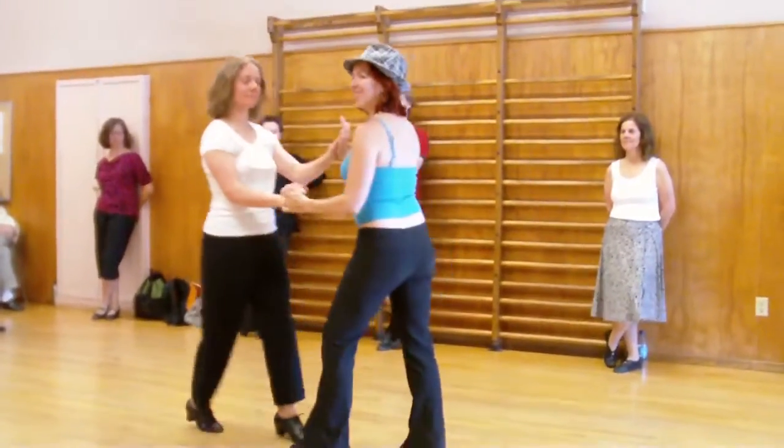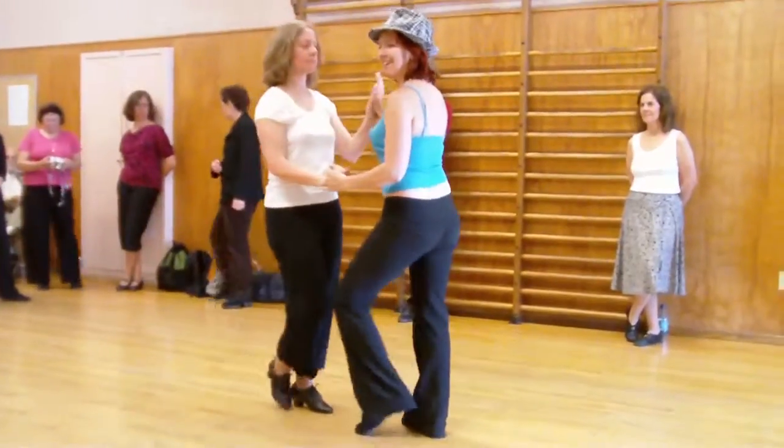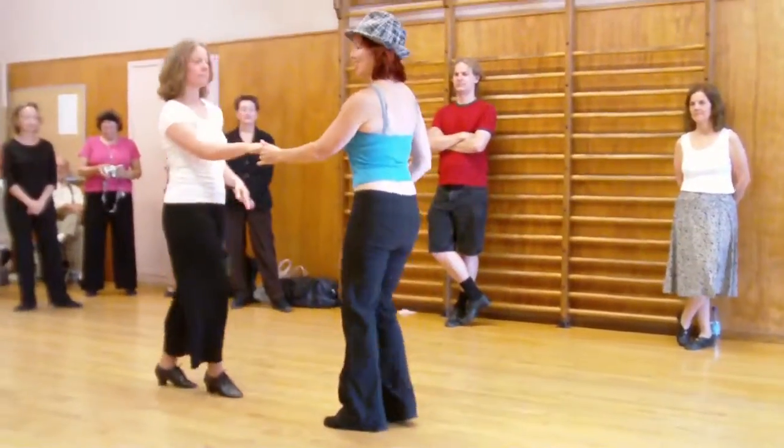Two, three, and four, five, and six. Again, we just go back together, triple move, triple set.